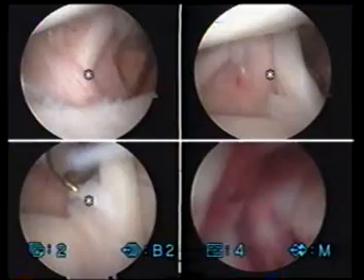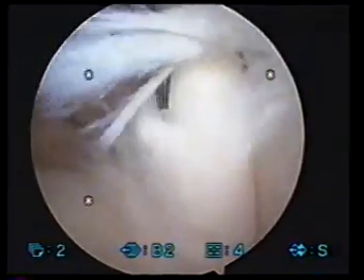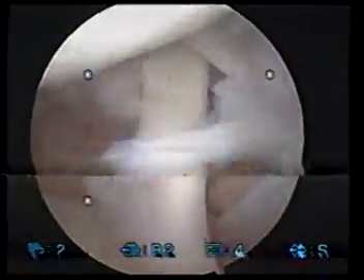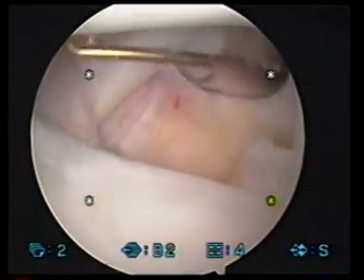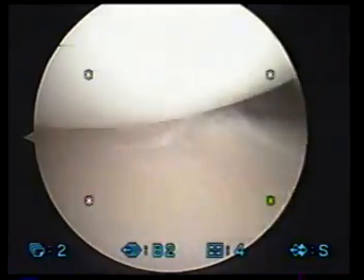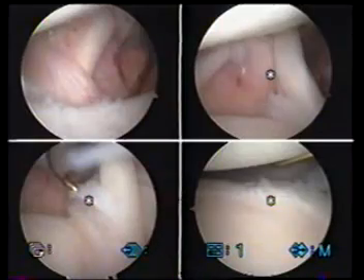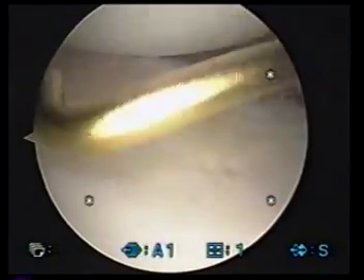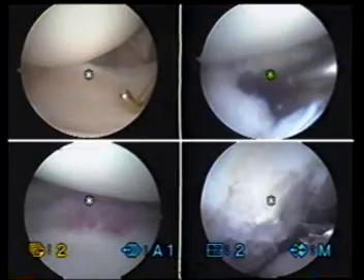First thing we see when we get inside the shoulder is just a minor amount of radial damage here, a little bit of fraying here at the base of the biceps tendon. The biceps tendon itself, as we pull it down into the joint, looks normal. This is your subscapularis — that looks normal. This is the middle glenohumeral ligament, that looks normal. The inferior glenohumeral ligament also looks normal. The ball and socket joint here shows a little bit of wear, as I told you in the office.